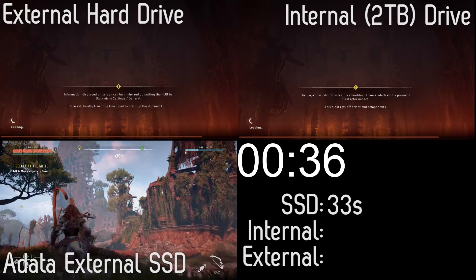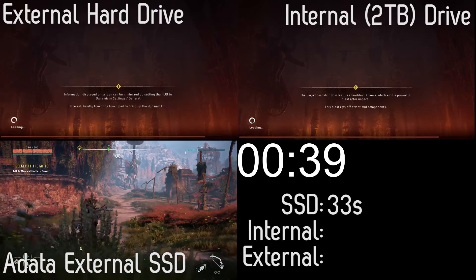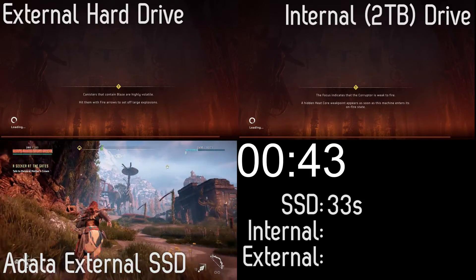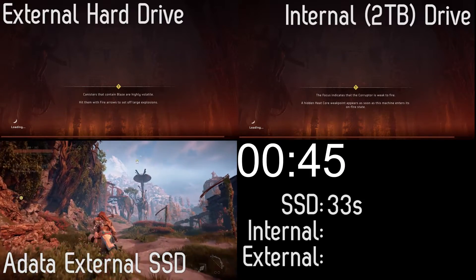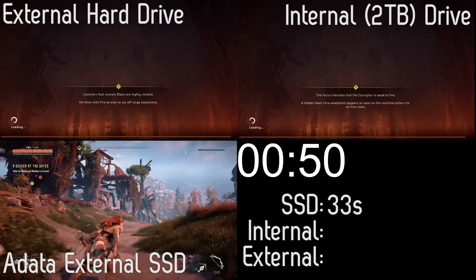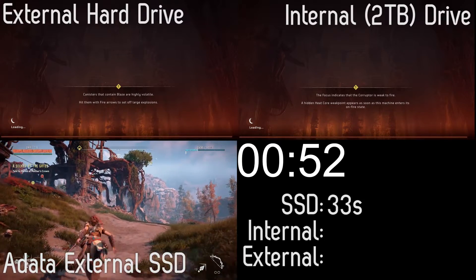The main reason I got in touch with ADATA — they sent an email out and I said can we give it a try — was to see how it works with the PS4's new external storage options. So I plugged it into my PS4 and threw Horizon Zero Dawn onto it.